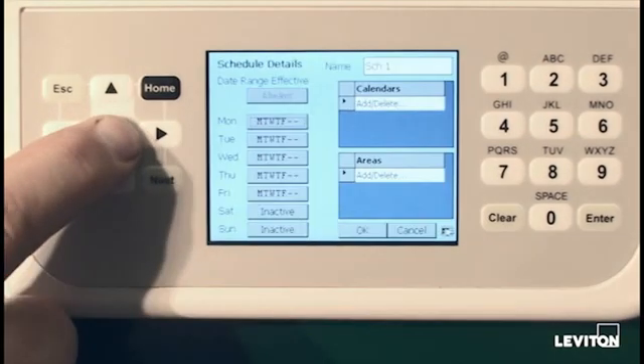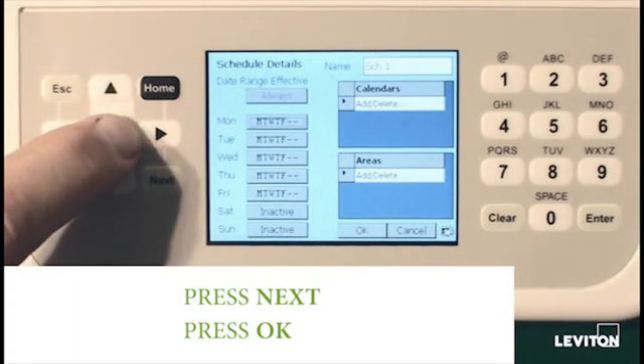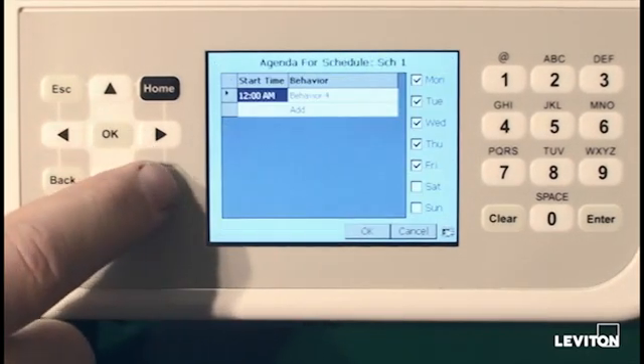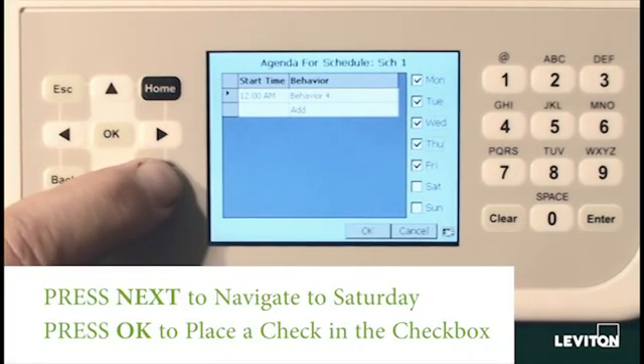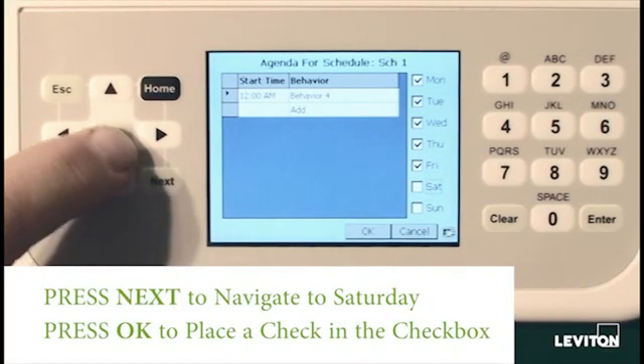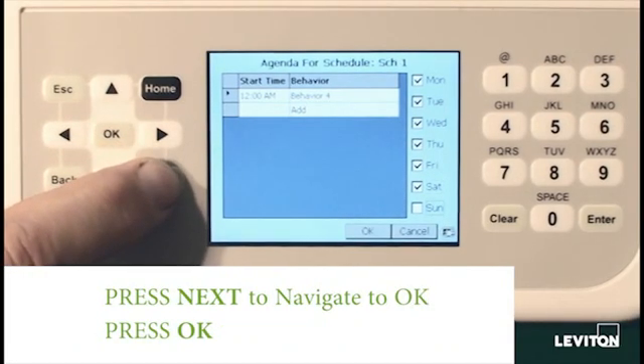As you'll notice, there are buttons for Monday through Sunday. This allows us to build a default week — each day has its own pattern of behaviors. In this particular case, we can see that we have one behavior transition that's scheduled for the day. Notice the checkbox on the right hand side, Monday through Thursday. This tells us that whatever transitions happen on this particular day, they will also run on the other days of the week that are highlighted. If we wanted to add Saturday to this schedule, we would simply cursor down to Saturday, select OK, and it establishes a check in the checkbox.